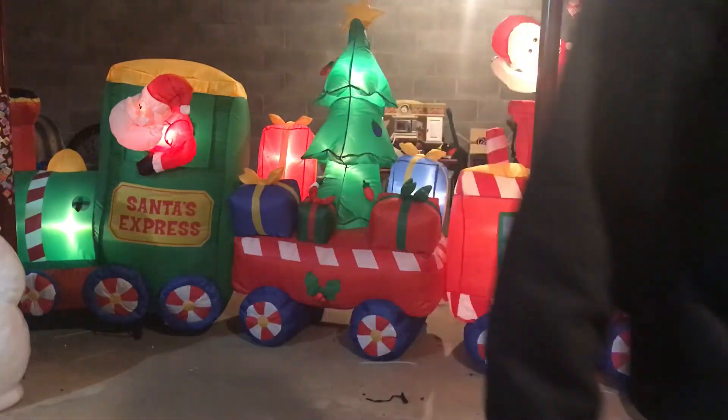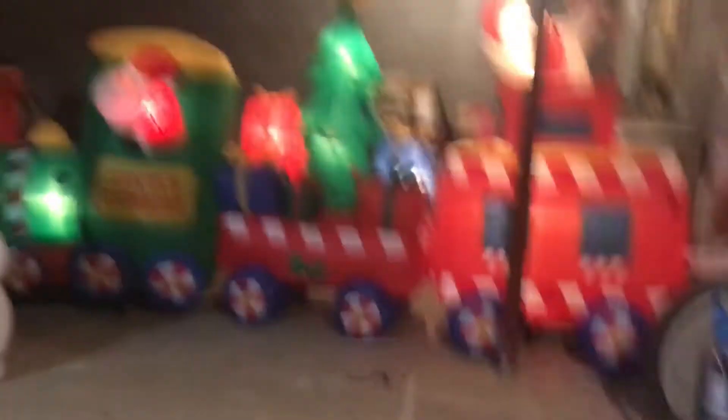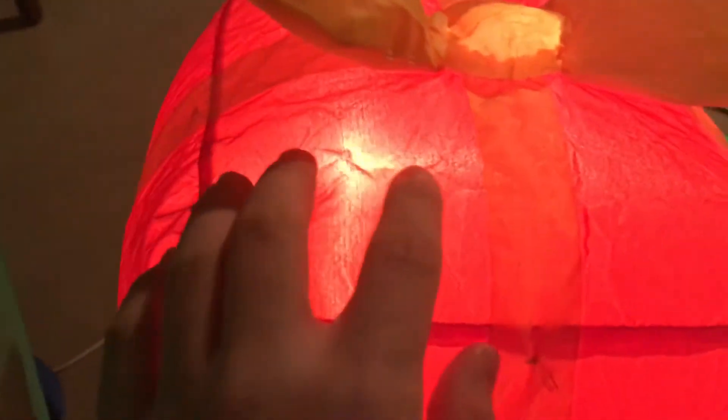I'll turn the lights out real quick. It does light up pretty good. There's a thin spot right here — you can see, obviously, you can see the wires and everything. The gray area is extremely thin. The presents — I can't really see them clearly. You can see it. They're thin.